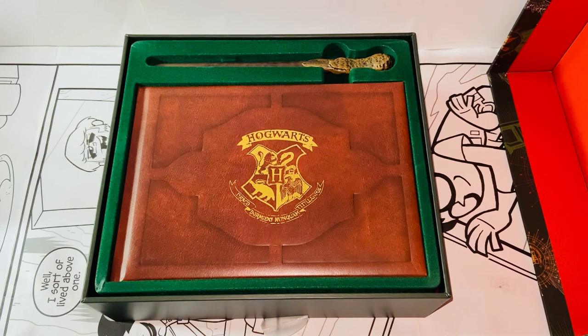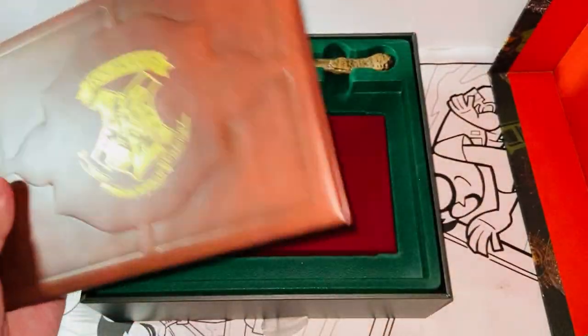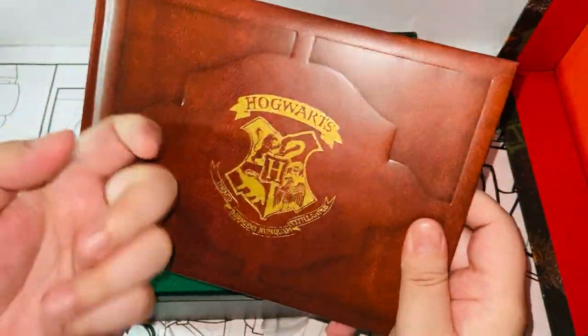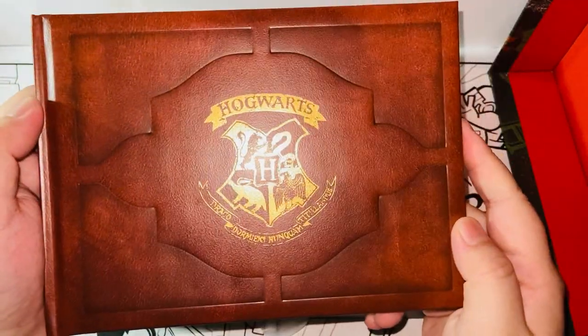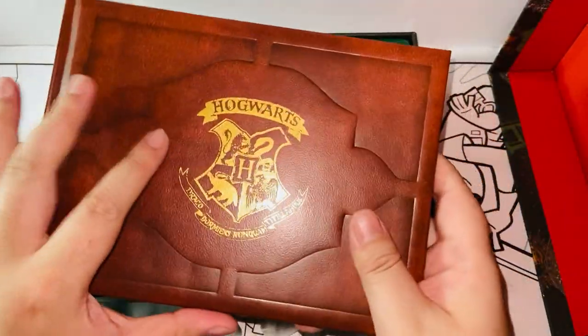Here we have first — it's like a photo book or photo album inspired. This is inspired by a Hogwarts photo album shown in Harry Potter and the Philosopher's Stone. However, this is not a movie prop replica. It is actually a photo frame — basically, you put your own photo in it. There are no real Harry Potter photos. From the outside, it is made of paper, but it feels like fake leather, very soft paper material but feels really nice in hand.